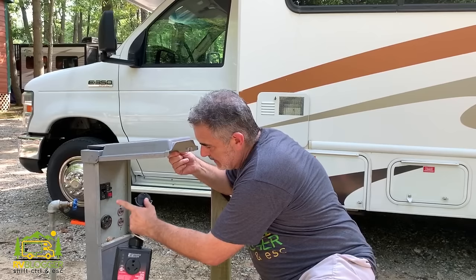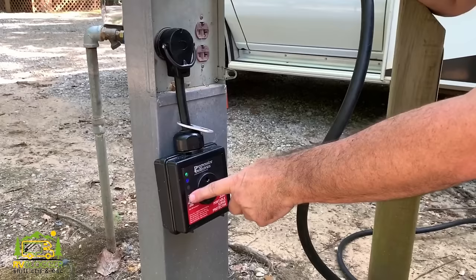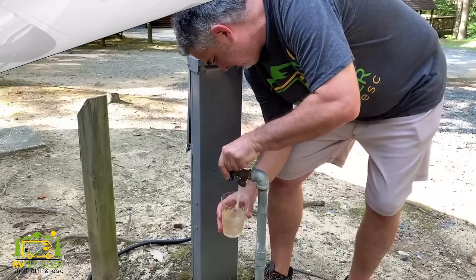When we hook up our surge protector, it's a very simple process. Just make sure the breaker's in the off position, plug it in, then test it by turning it on. If your green and blue lights come on, you're in good shape. If the red light comes on, you're not — turn it back off. Then go ahead and plug in, in our case, a 30-amp line, and turn the breaker back on. Now everything is performing as it should and all our appliances are very well protected.